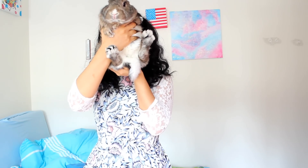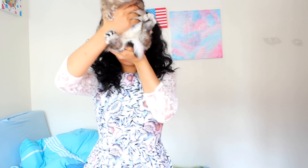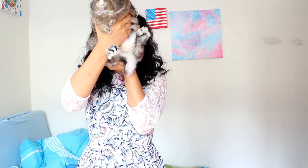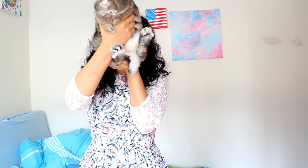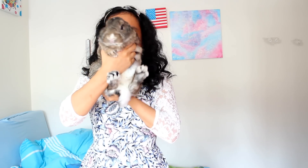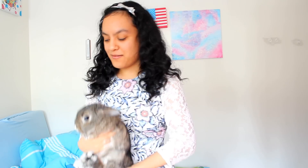Hi guys, it's Pinky — well, it's me! I am doing a face reveal for you guys. Hi guys, so yeah, I am showing you guys my face now, and I hope you guys will like this new change.